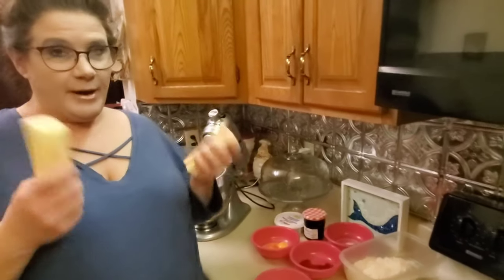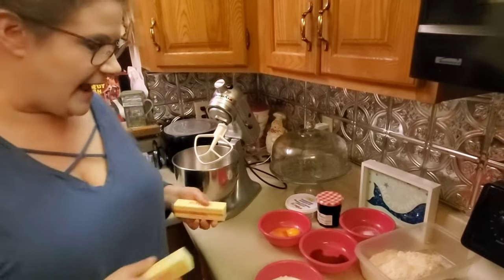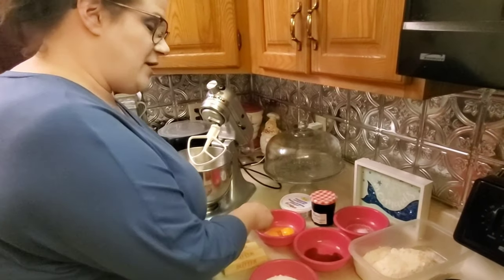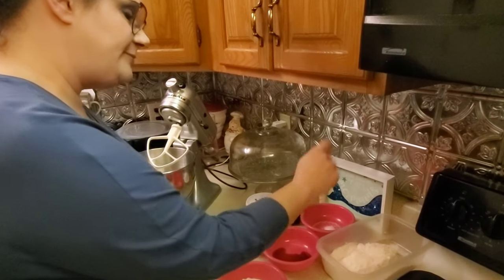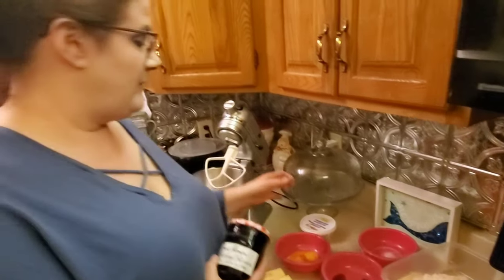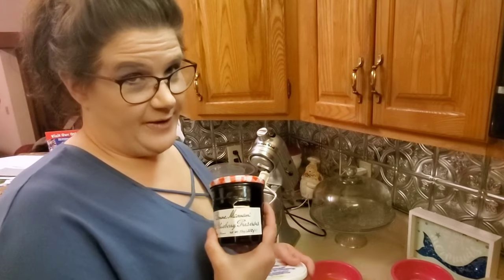You gotta have two sticks of unsalted butter. You gotta have sugar, egg yolks, vanilla, salt, flour, and you've got to have some sort of jam. In this case we are using wild blueberry because that's Big Joe's favorite.